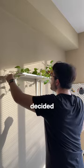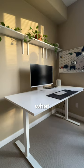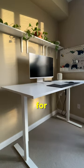Now that the shelves are up, I decided to put this Pothos plant along the length of them, and already the space is looking so much better. Let me know what else you guys think I should put up here, and follow for part 2.